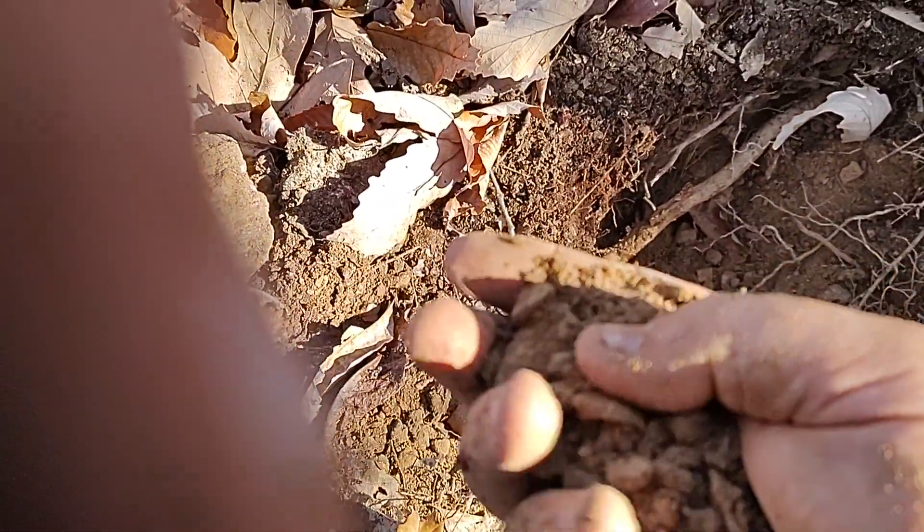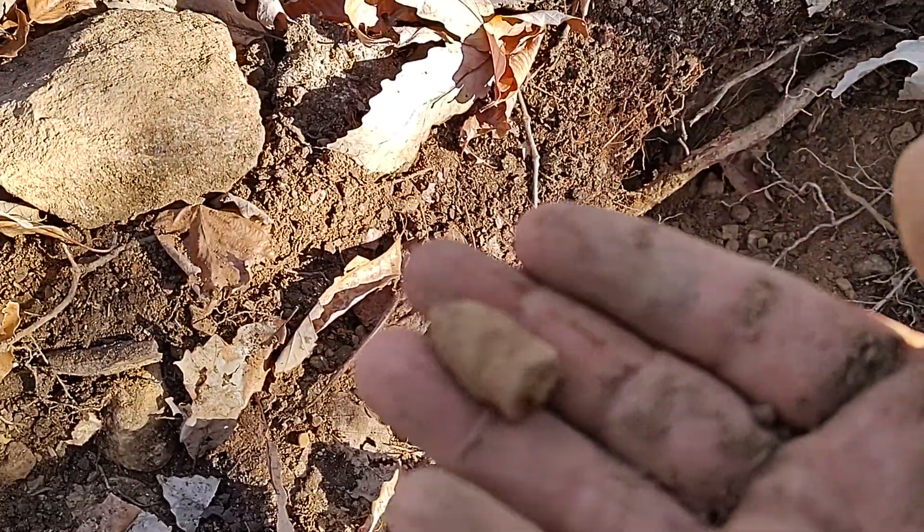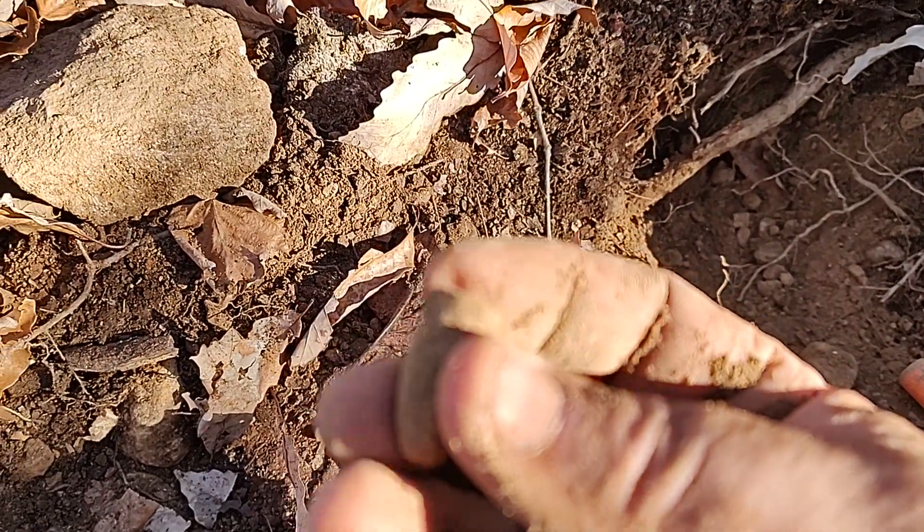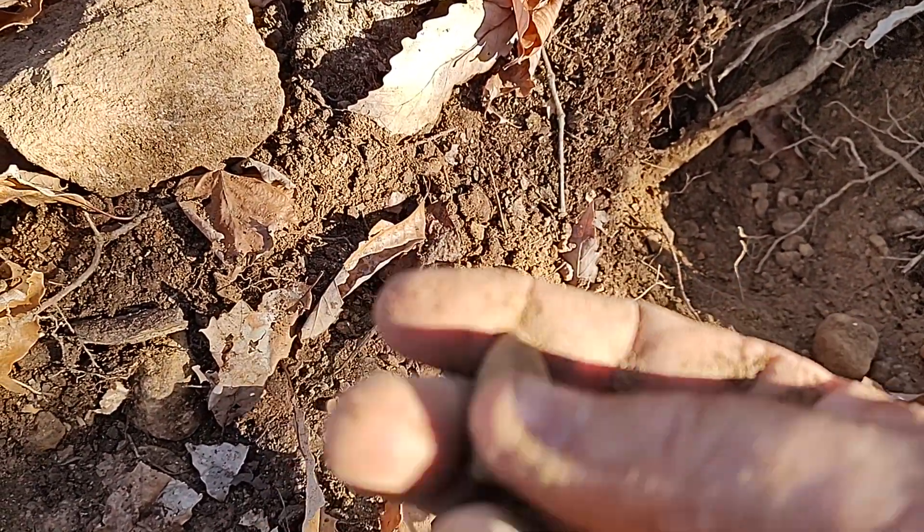All right, I think it's in my hand. Yep, okay, I got it — sorry about the finger. That's it. It's a Civil War bullet, this is a dropped bullet.